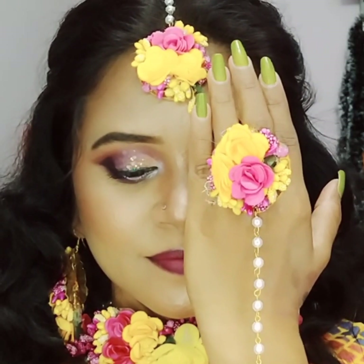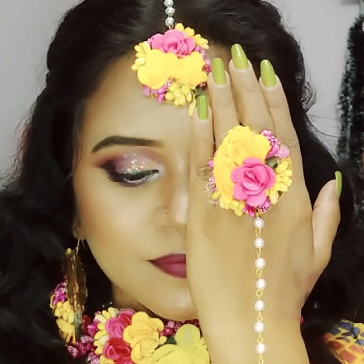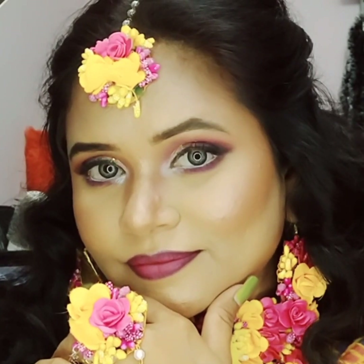Hey glitters, welcome back to my channel! In today's video, I am going to show a very gorgeous healthy makeup look. If you are new here, please take a moment to subscribe, and without any further delay, let's begin the video.